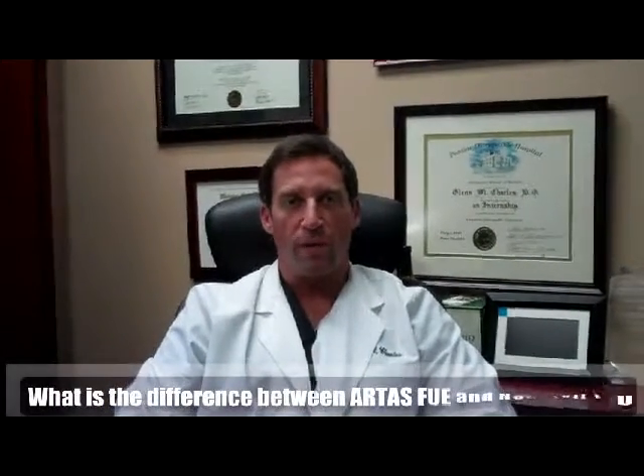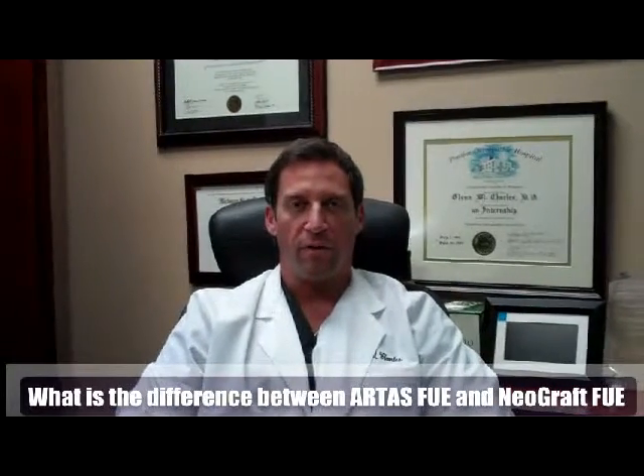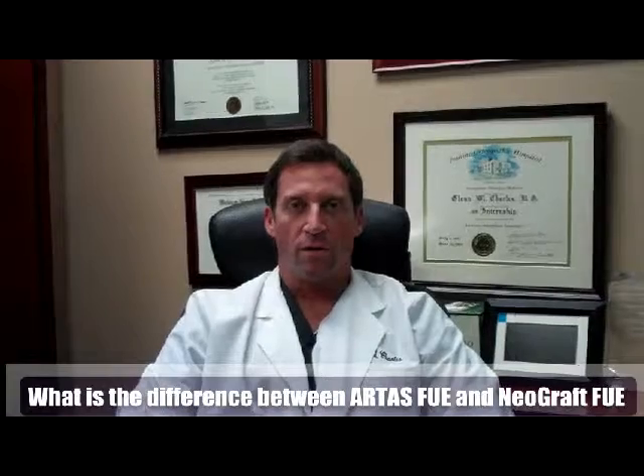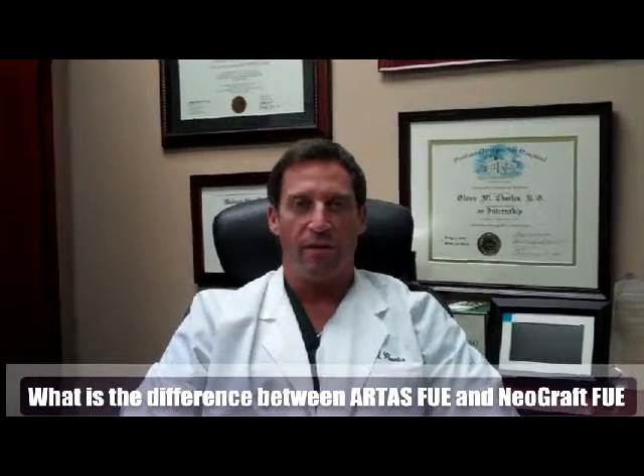What is the difference between Artis FUE and Neograft FUE? That's a very hot topic nowadays and I think it's often confused — they're sometimes put in the same category when, in my opinion, they're really not even in the same ballpark.